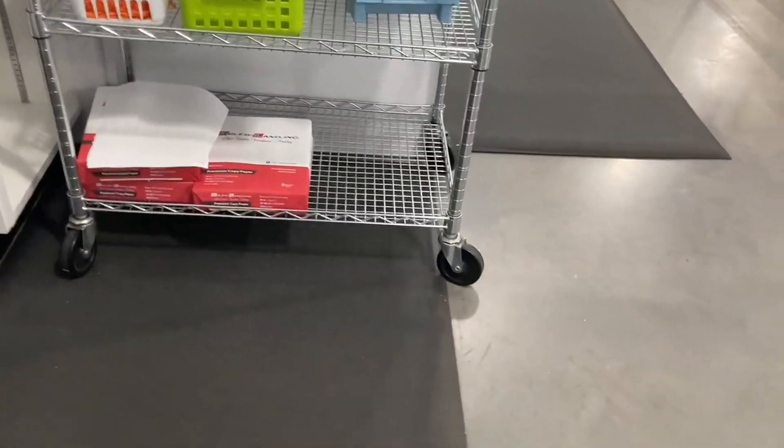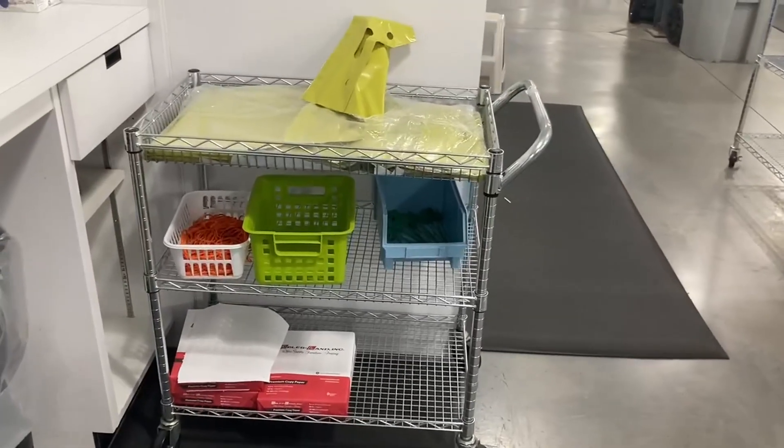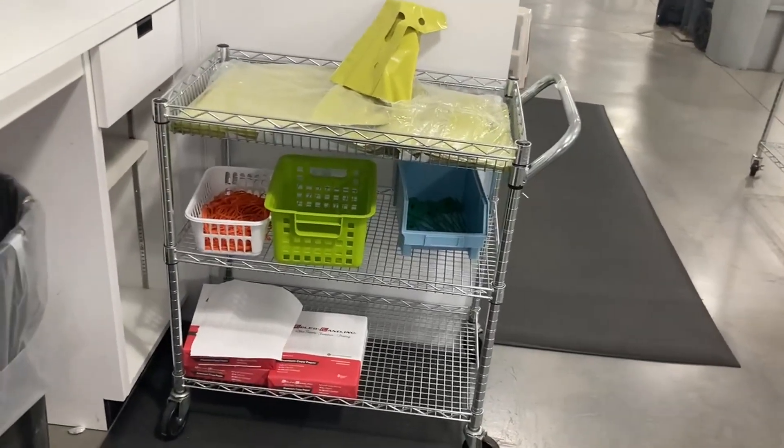They are commercial grade and will last — I don't even know how long. We've had these for years and years and they've gotten lots and lots of use. We use them for a lot more things than just this, and we have more than one of them.